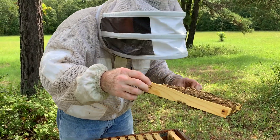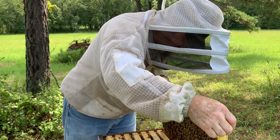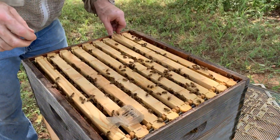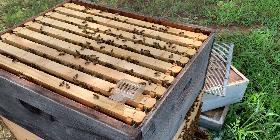She is laying up this frame, so definitely open brood. Let them bees kind of gather back on that while I get the stinger out of my finger.